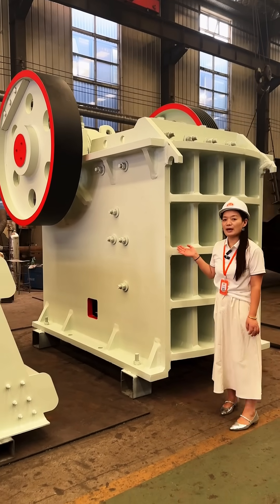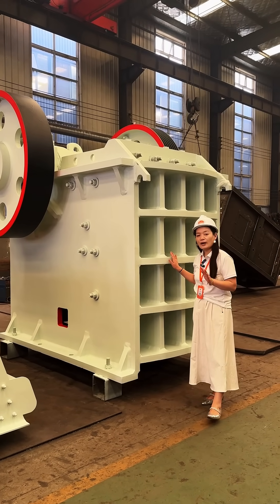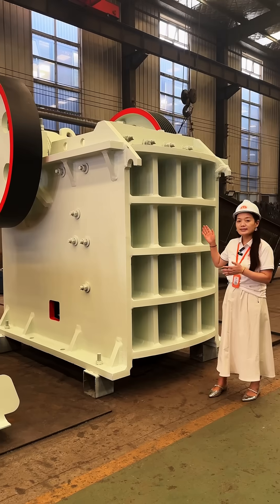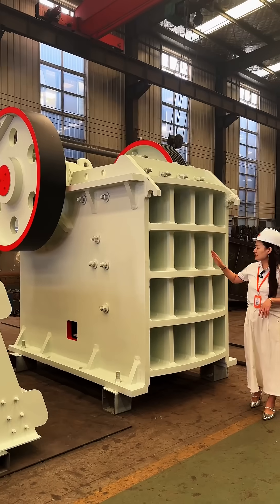Hello, I'm Mia. Today I want to introduce our jaw crusher to you. This jaw crusher is our 750 and 1060 model jaw crushers. Its capacity is 110 ton to 320 ton power, and I want to share this machine with you.